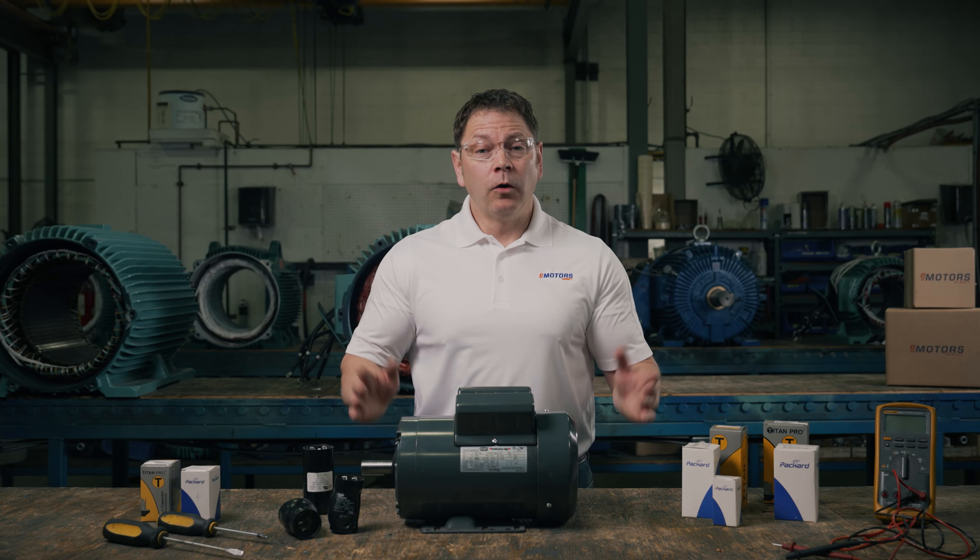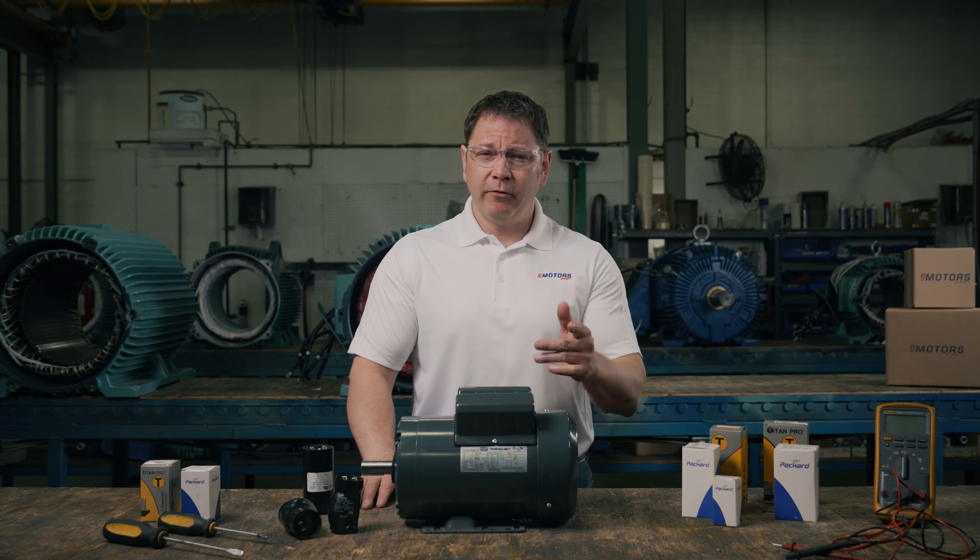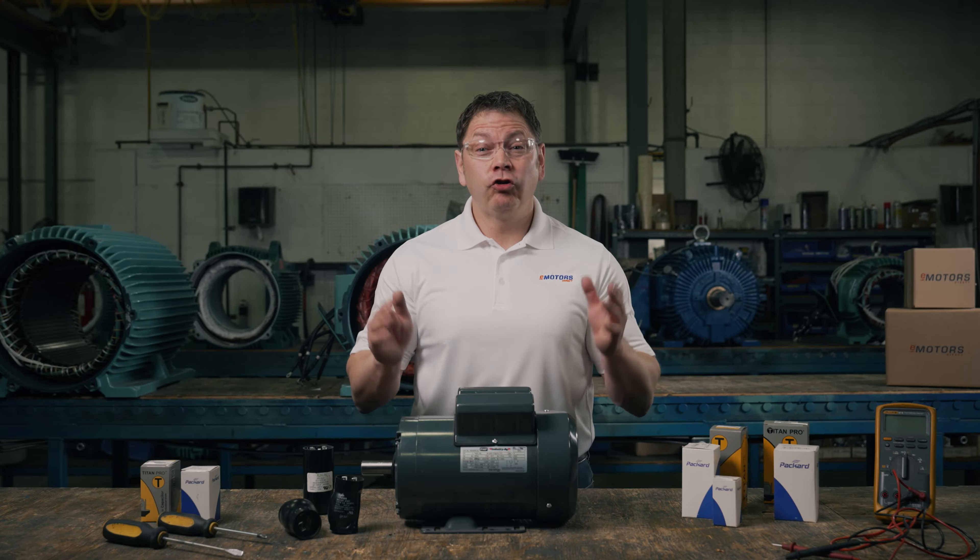Hi, I'm Keith and today we're talking capacitors. A capacitor failure is usually the first sign of a bigger problem — maybe an issue with your start switch, a low voltage problem, or the load is more than the motor can bear. So if your capacitor has failed, make sure you do some investigating before replacing it.